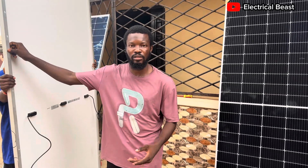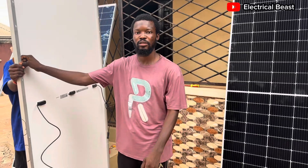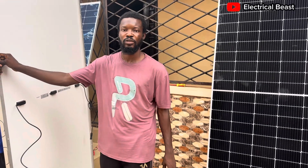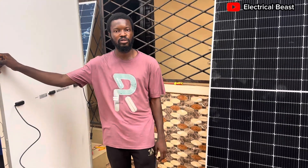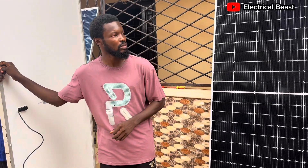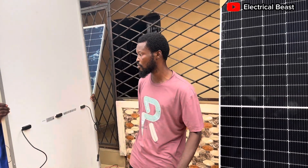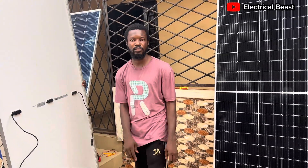We have a 5-kilowatt lithium battery inside and also a 4kW inverter. I'm still going to give more updates on how it's performing. Thank you very much — please stay tuned and make sure you subscribe to my channel for more updates. See you again, bye!